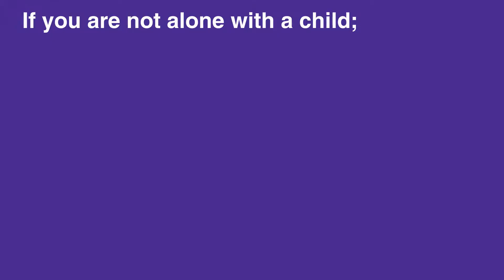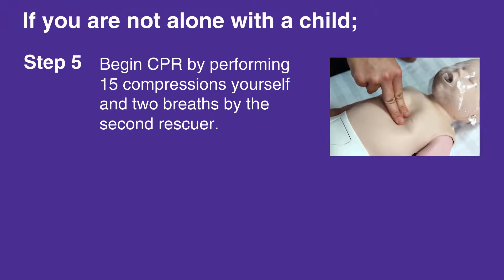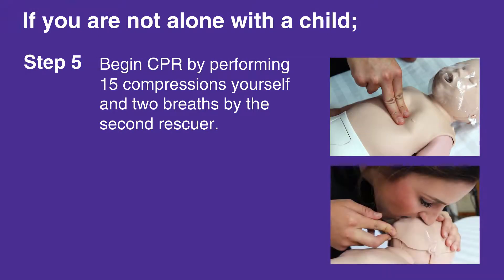When the second rescuer returns, begin CPR by performing 15 compressions yourself and two breaths by the second rescuer.